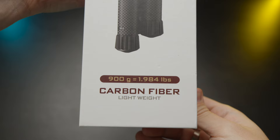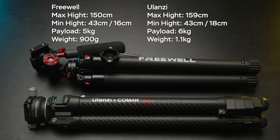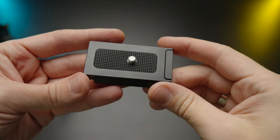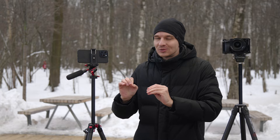You can use these tripods with small mirrorless cameras under 5 kilograms or with smartphones. One of the coolest features of this Freewell tripod is that the Arca Swiss plate, which comes in the box, is also transformable to a phone holder — so you'll have an Arca Swiss plate and a phone holder with you at all times. Great feature, love it.